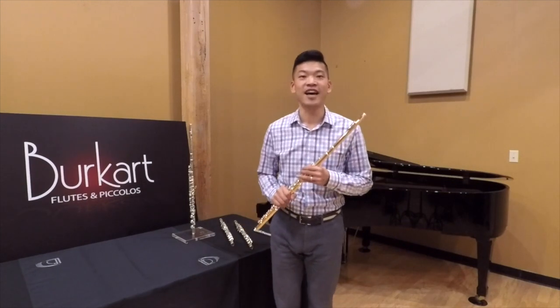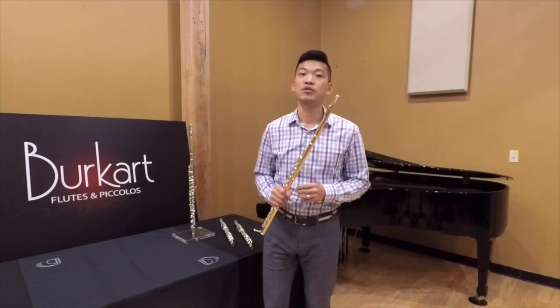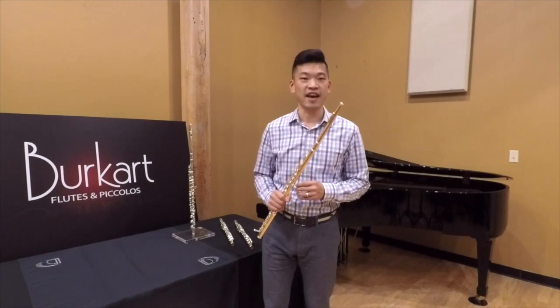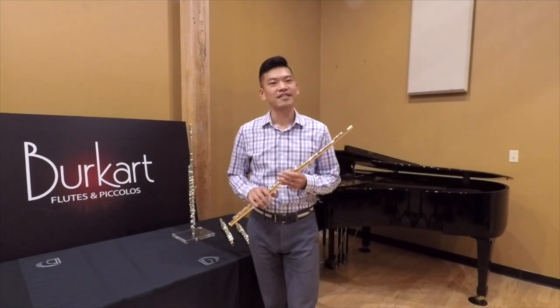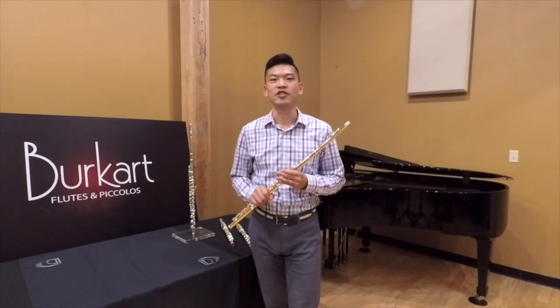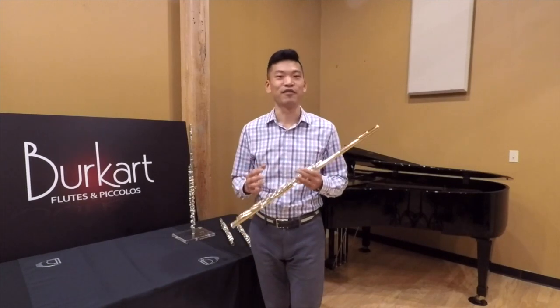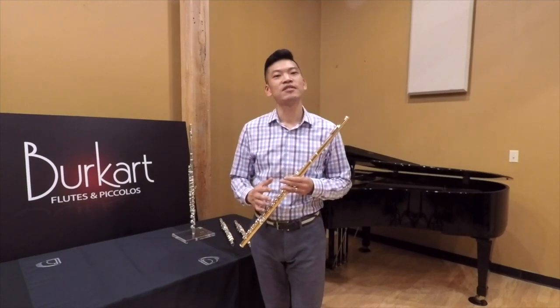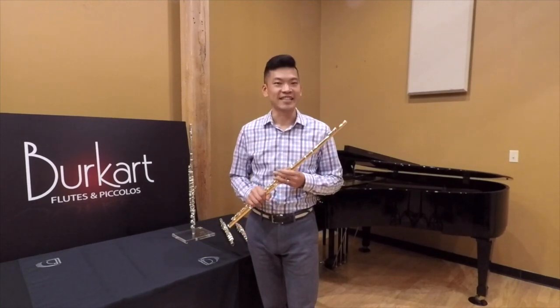Next, we have our 9 Karat Gold Silver Elite Flute. This flute is 20% 9 karat gold on the outside and 80% sterling silver on the inside. It has the immediate response and shimmer of silver, and the warmth and creaminess of gold. This combination of gold and silver is gratifying to play and aesthetically pleasing.